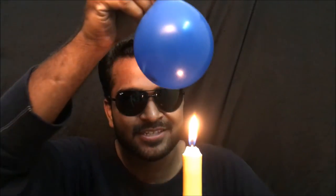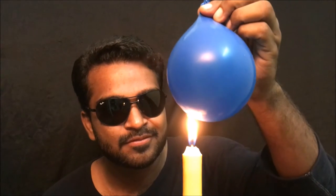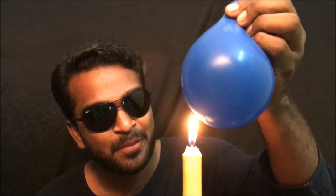Take a balloon and let's see what happens. Now I have a balloon filled with water in it, so let's see what happens. The balloon isn't popping.